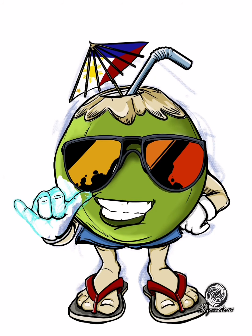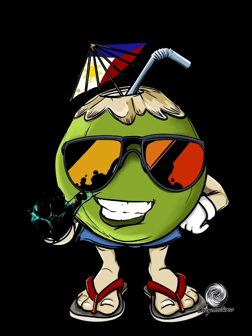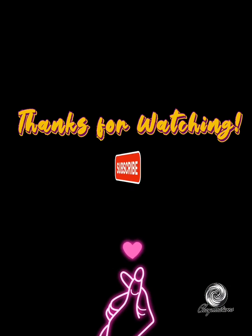Alright, so we're almost done — konting edit-edit na lang. Ayan, final details. Basically this has a clear background, but for this video lalagyan natin siya ng magandang background. Alright, thank you guys. Thank you for watching. Don't forget to subscribe to my channel.